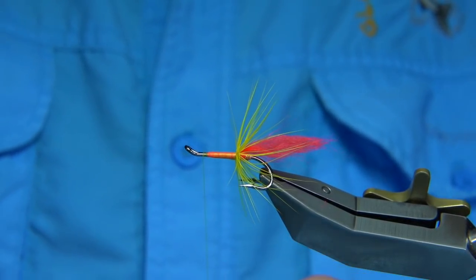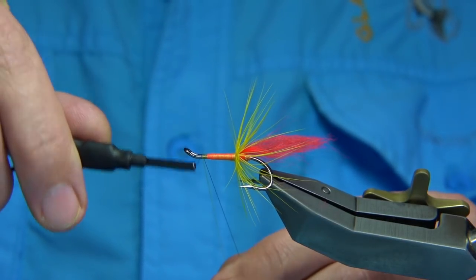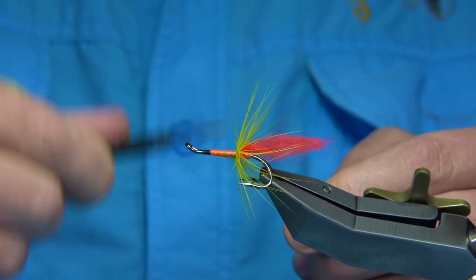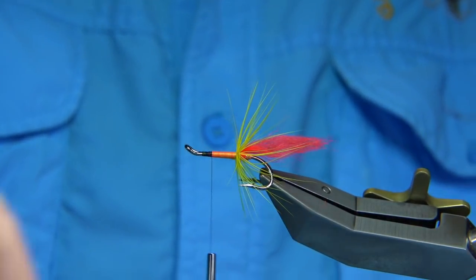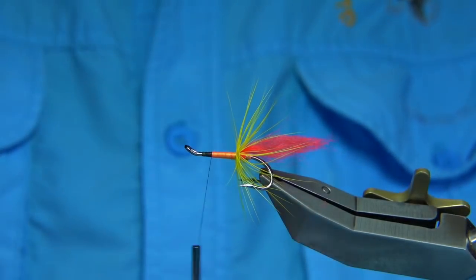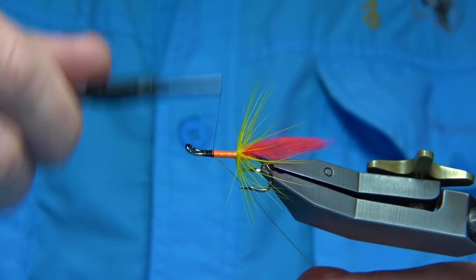Now we change threads again — going to the black thread. I'm going to start it about one and a half millimeters from the eye and work my way down, removing the waste piece of the black and the yellow thread. I'm using a medium to small copper wire to protect the body, then we just work our way down.